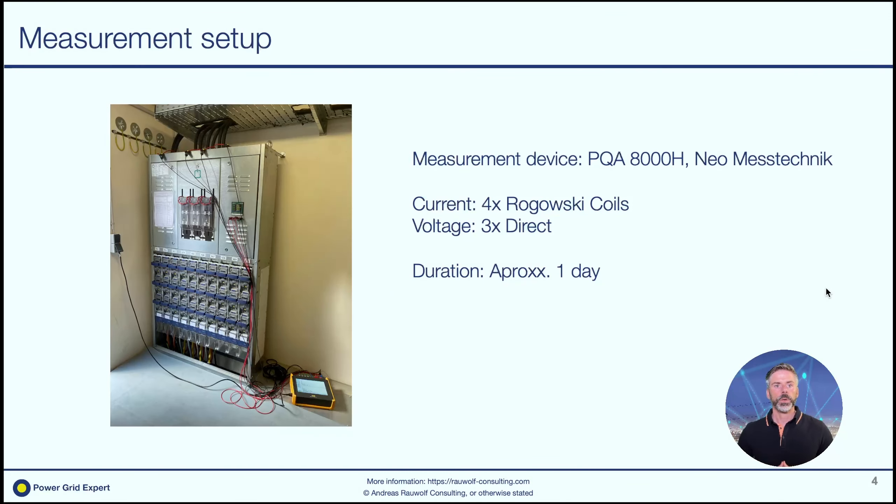So how did we install the measurement device? As you can see, we are using the low-voltage compartment of the secondary substation. We are using four Rogowski coils to measure the currents and we are directly plugged in to measure the voltages, as we're measuring on the low-voltage side of the substation. As the measurement device we're using the PQA8000H, which offers the measurement range we want in this case.